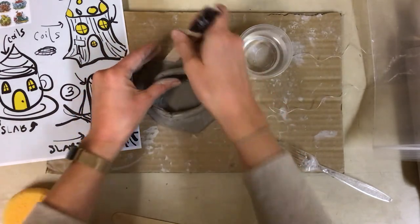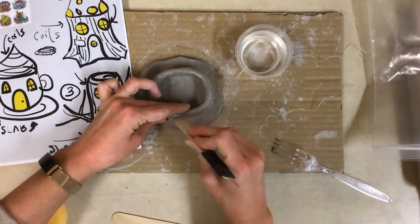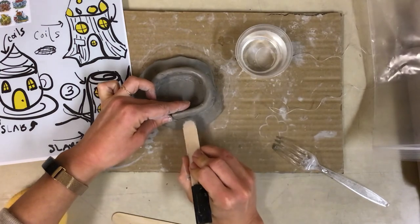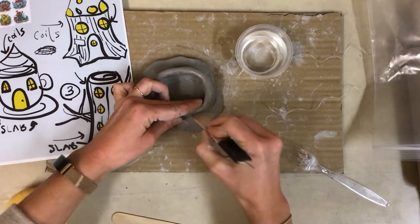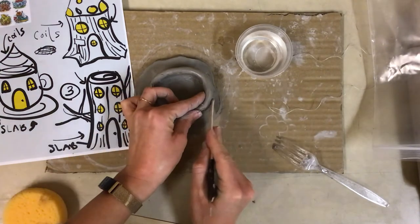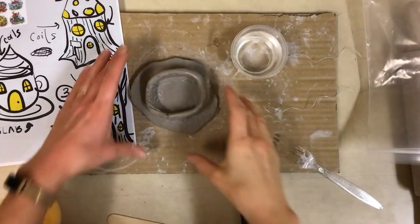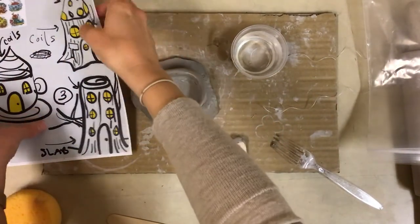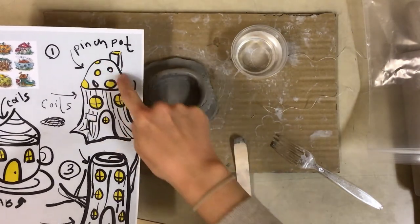I'll do the same for the exterior. Since I'm going to add bark-like details with a vertical texture, I actually don't want the horizontal coils visible, so I'm going to smooth every couple of coils. I would continue to add coils until I reached the height I wanted, and then be ready to start building my pinched roof to connect.